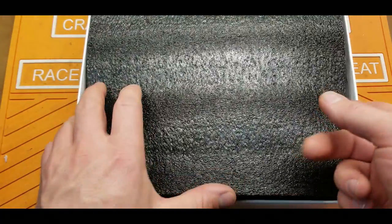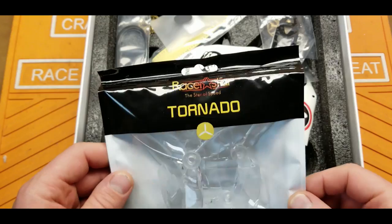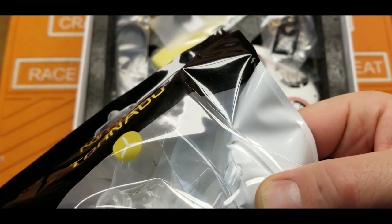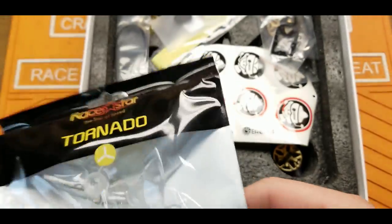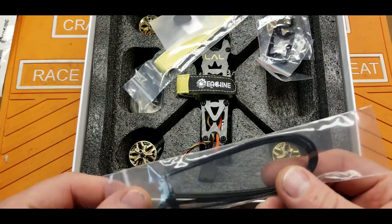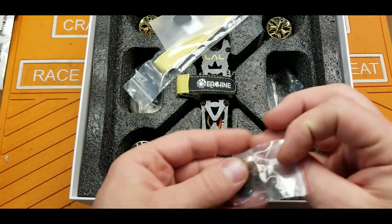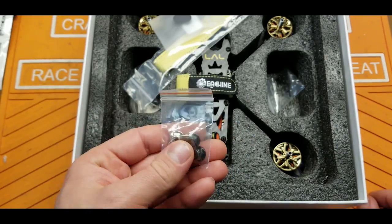It comes in a pretty big box. Let me get out a set of Racer Star Tornado props. I have no idea what kind of pitch these are — they say they're 50-46 props. Looks like there's probably two sets in there. Stickers, a bunch of zip ties, that's kind of cool. A foam battery mat. Prop nuts — they're different colors.